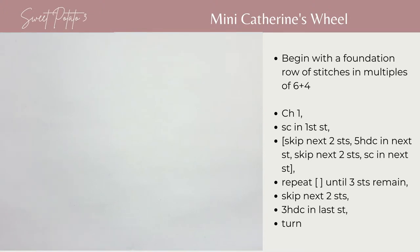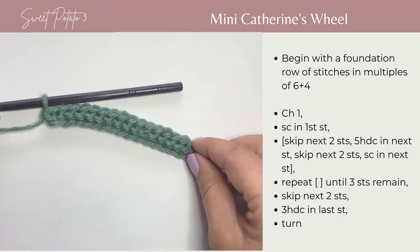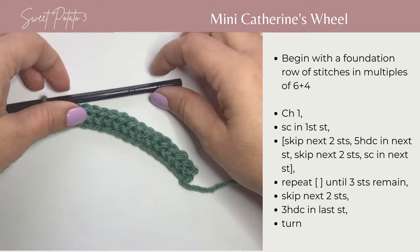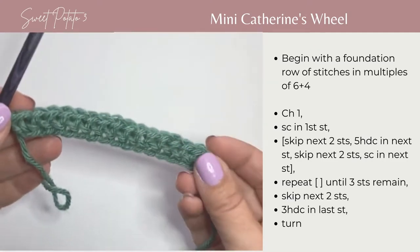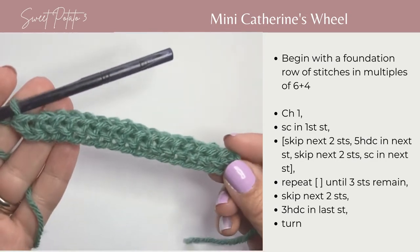To get started, you need to have a foundation row of stitches in the multiples of 6 plus 4. For today, I have 16 stitches. These are foundation single crochets.